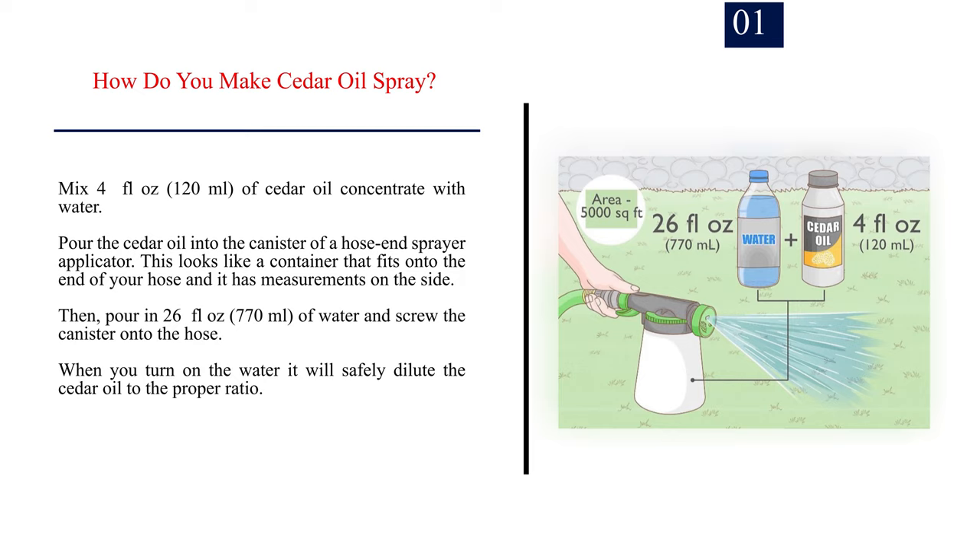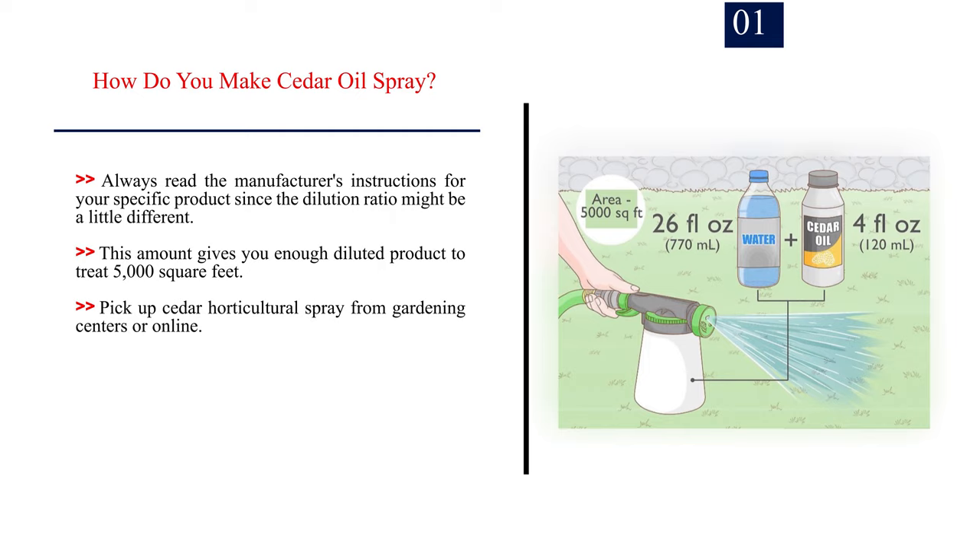Then pour in 26 fluid ounces (770 milliliters) of water and screw the canister onto the hose. When you turn on the water it will safely dilute the cedar oil to the proper ratio. Always read the manufacturer's instructions for your specific product since the dilution ratio might be a little different. This amount gives you enough diluted product to treat 5,000 square feet. Pick up cedar horticultural spray from gardening centers or online.